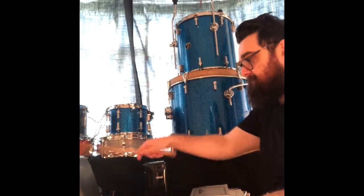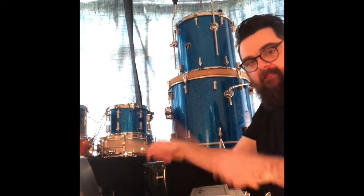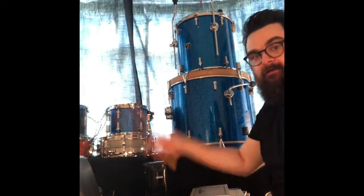Enjoy — get some drumming done. Thank you.